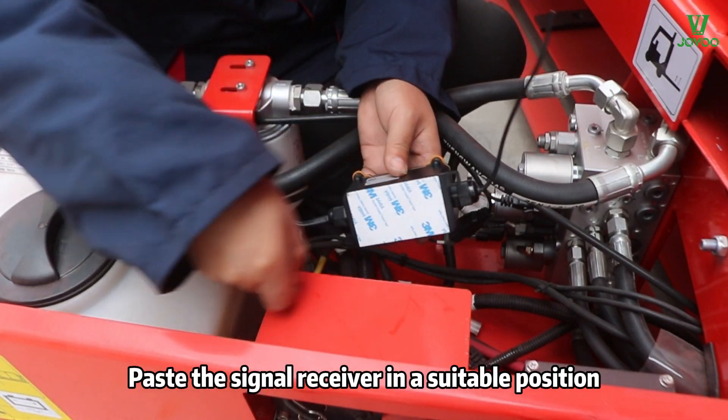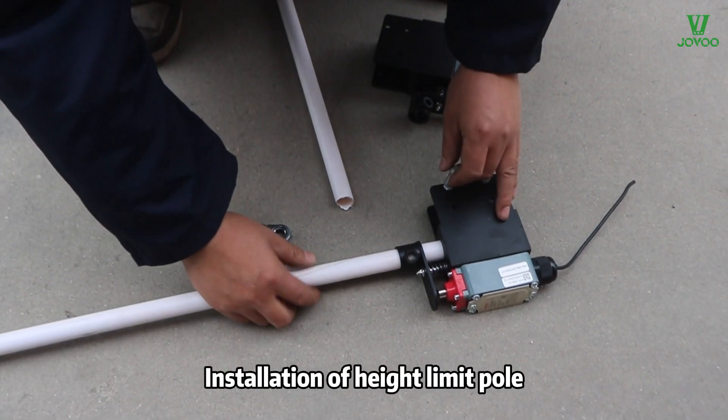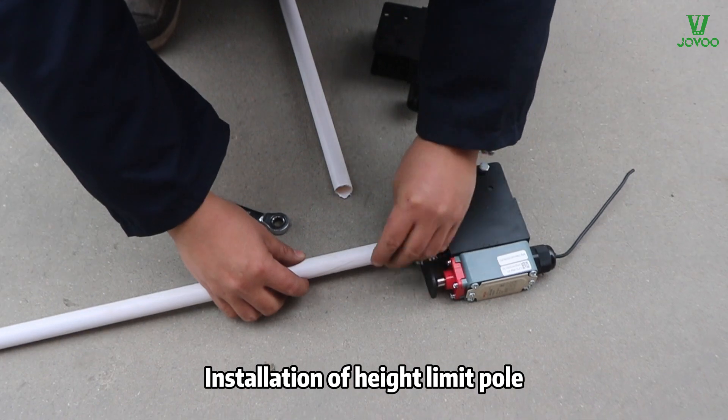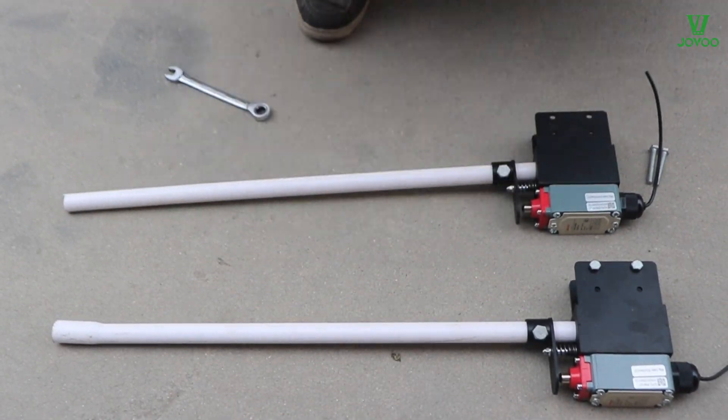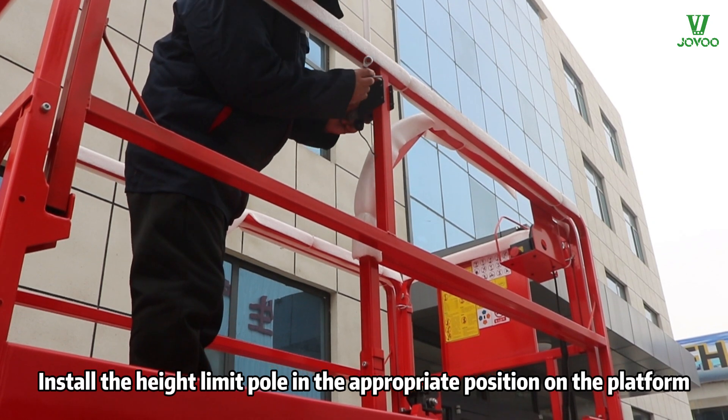Place the signal receiver in a suitable position. Then proceed with installation of the height limit pole, installing it in the appropriate position on the platform.